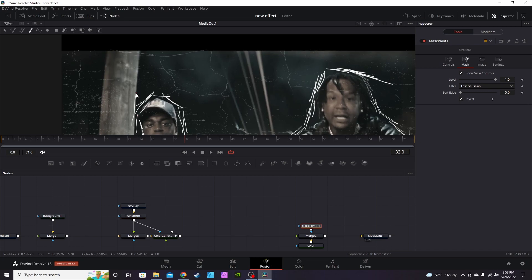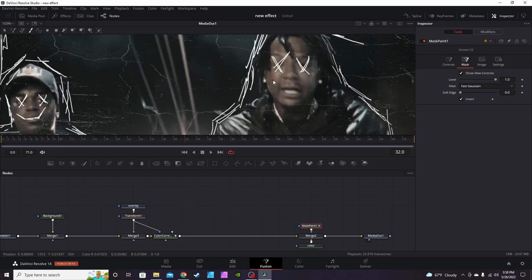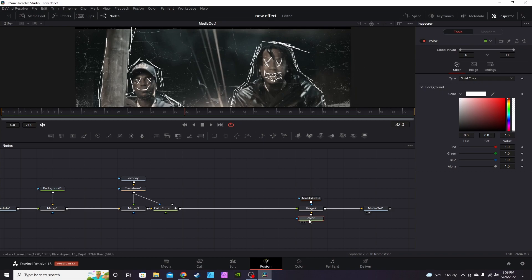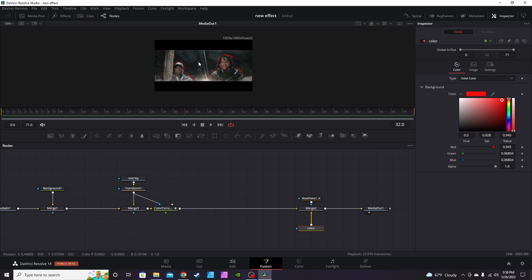Just for fun I'm gonna scratch up this pole too. Once you get your subject all scratched up and scratched out, note that if you go back into the Color node — which is actually the background node we renamed — changing the color changes the color of the scratch-out effect. So if you want to make it red, black, yellow, or green, it'll change accordingly. I went with white but I like the red — it looks pretty good.